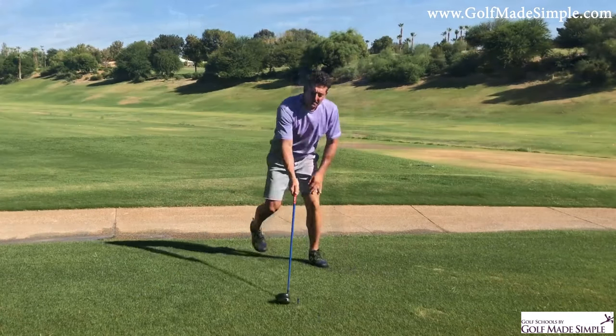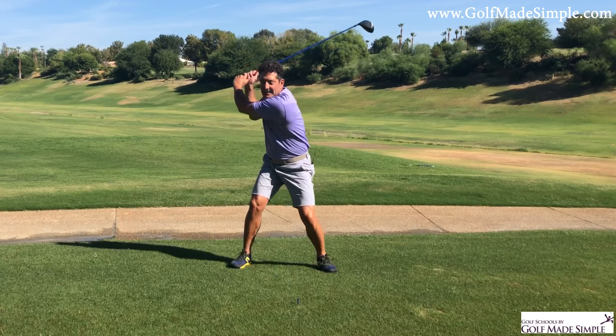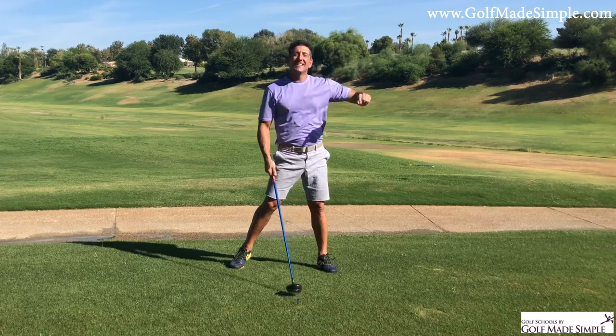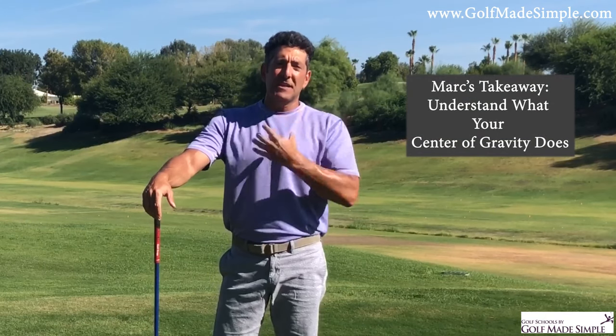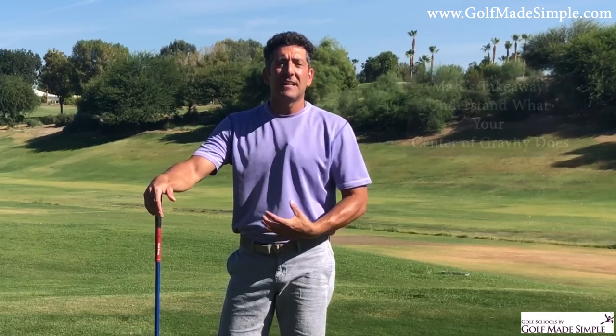So now my club is going to bottom out back here. With the driver it may not do the same, but if you're here and you're trying to get hips, hips, hips — where is that clubface going? Right or left? You need to get into understanding what your center of gravity does. Some people call it the core; we call it the center of gravity.